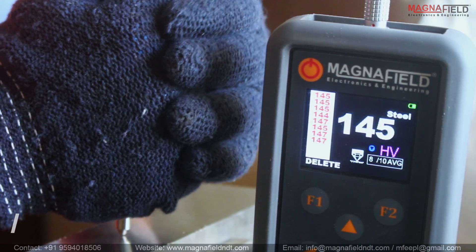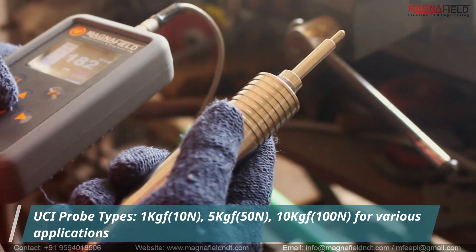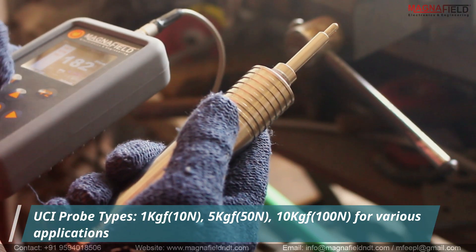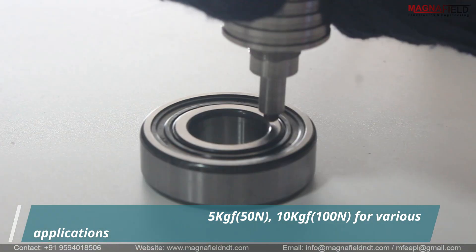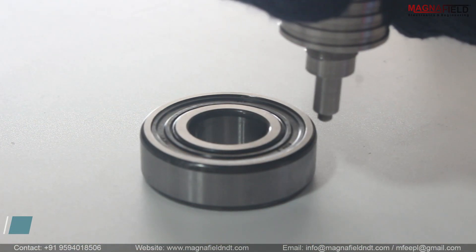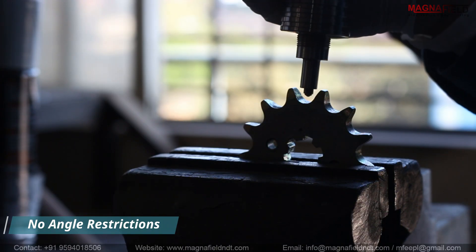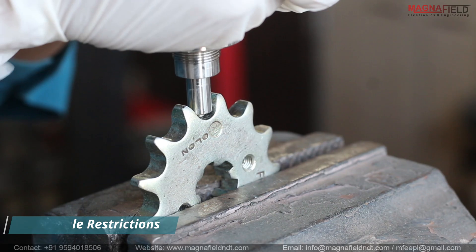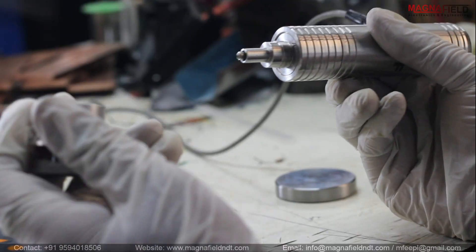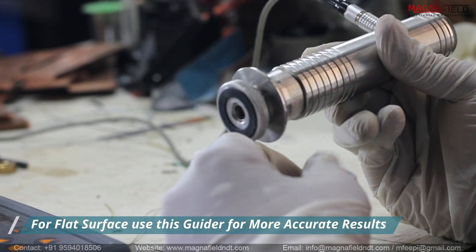The HU10 accommodates a range of UCI probes, including 1 kg force, 5 kg force, and 10 kg force, catering to diverse applications. Moreover, its no-angle restriction with UCI probes enhances user convenience. For flat surfaces, utilize the provided guider for enhanced accuracy and readings.